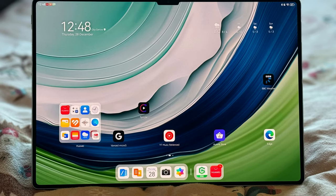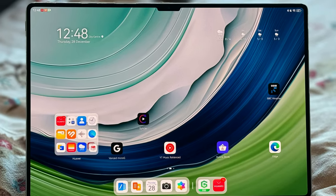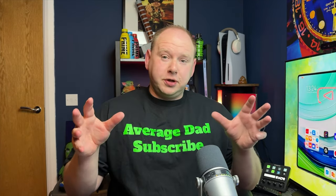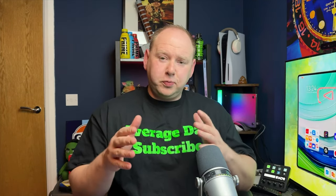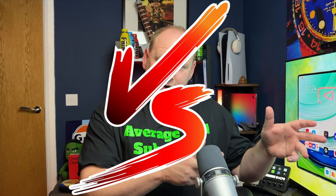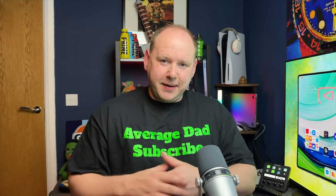It's only my first impressions, and already I can tell you that the display on this beast is better than the Samsung, and the speakers are just mind-blowing. I'm going to make a comparison video between the iPad Pro 12.9-inch, the Tab S8 Ultra, and the Huawei MatePad 13.2. But these are my first impressions of the Huawei.